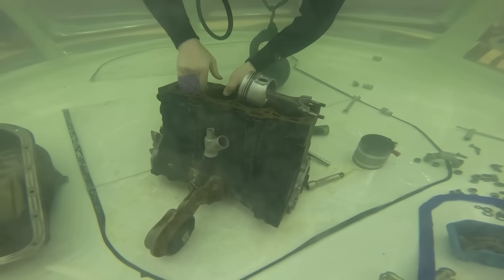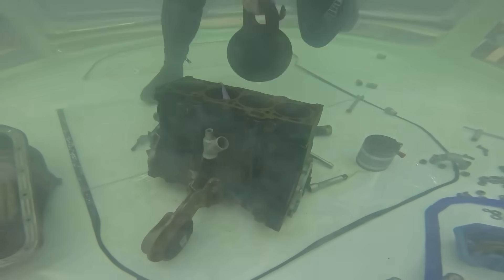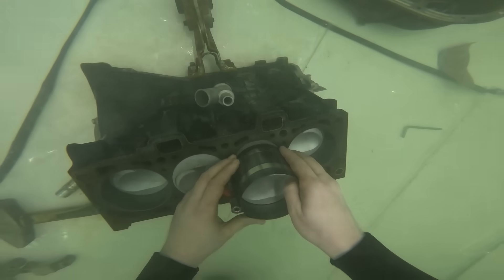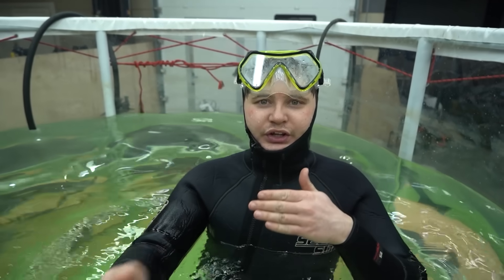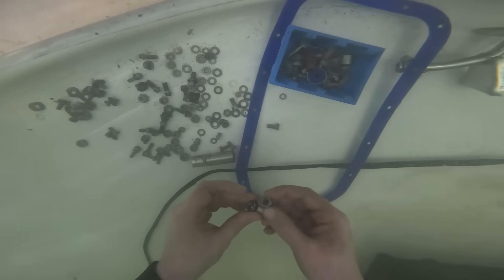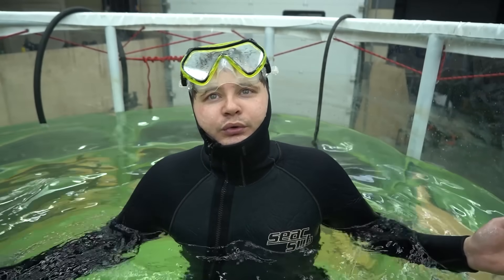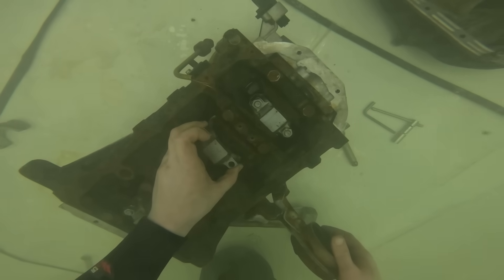To make matters even worse, the engine has already rusted and continues to get rustier. It's hard to get the pistons in, the crank is barely turning, the clearances are all screwed. It'll be nothing short of a miracle if it starts. Size perception becomes a real issue when you're down there — you see an 8mm nut, grab it, and it turns out to be a 6. Also, your own movement is impeded, so assembling an engine is quite a challenge.